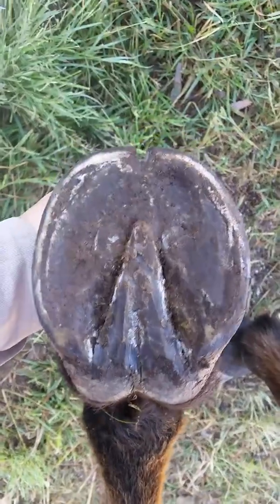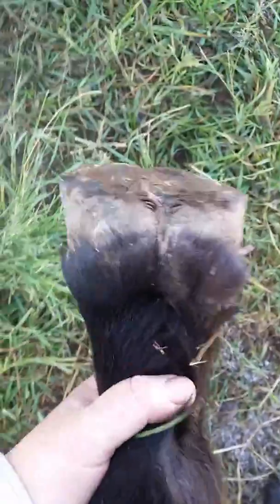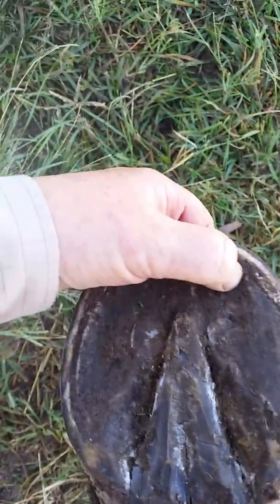This is the front hoof. I've just been trimmed and then he's walked in mud again before I thought to do a video of him. So all that sinking at the front there is just about out. There's just the tiniest bit of sole left to go here.